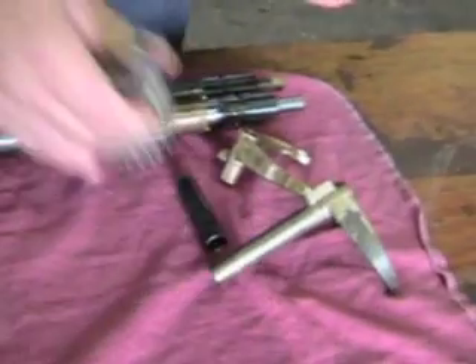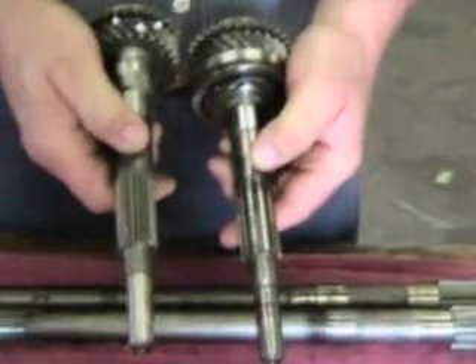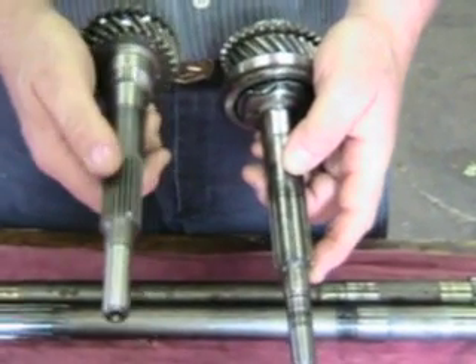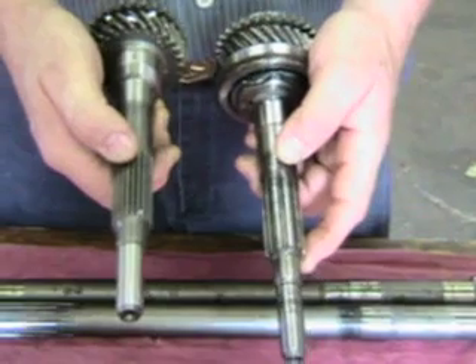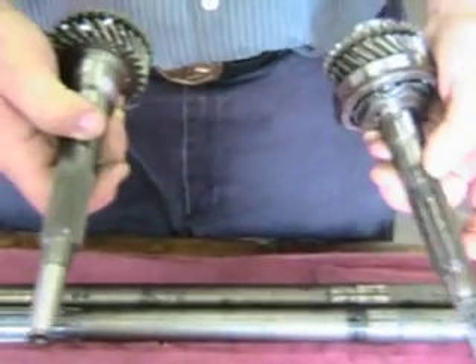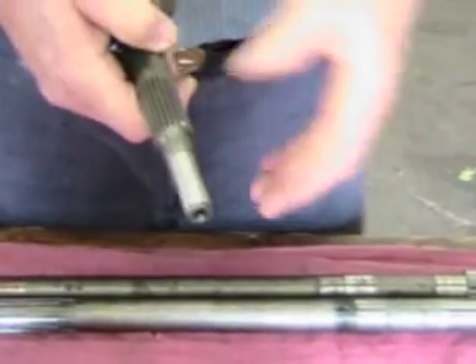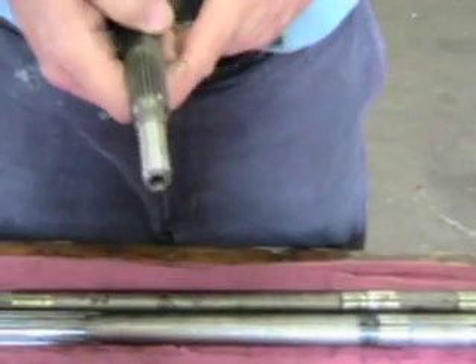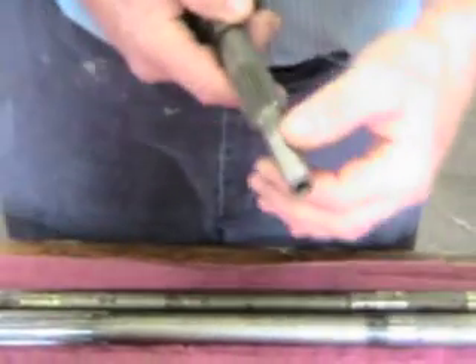Another small change was from a 10 spline first motion shaft to a 23 spline first motion shaft, which occurred when it went from MGA to MGB. Another change is a larger diameter up here which is for the 5 main engine. These smaller shafts here are for the 3 main engine.